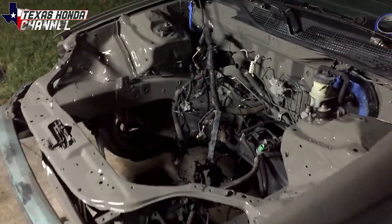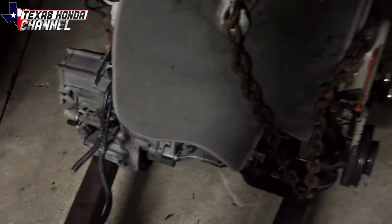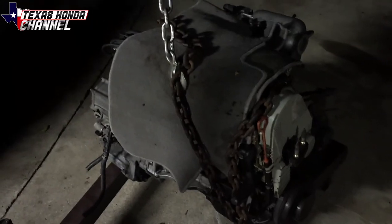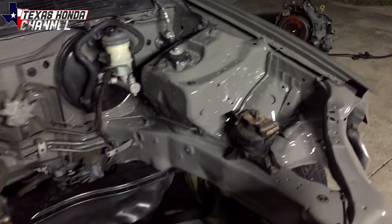I got the engine back with the transmission and got it on the cherry picker, so now we're just going to go ahead and put it in.